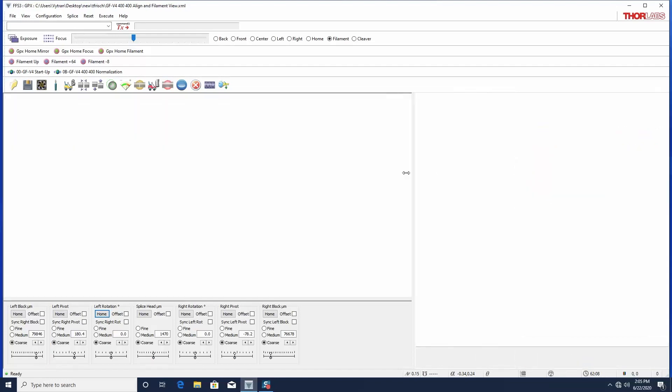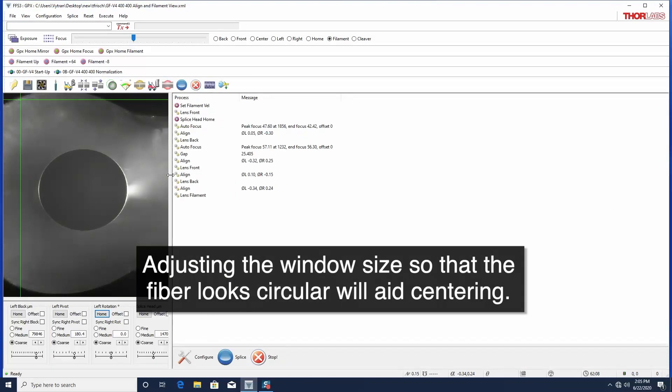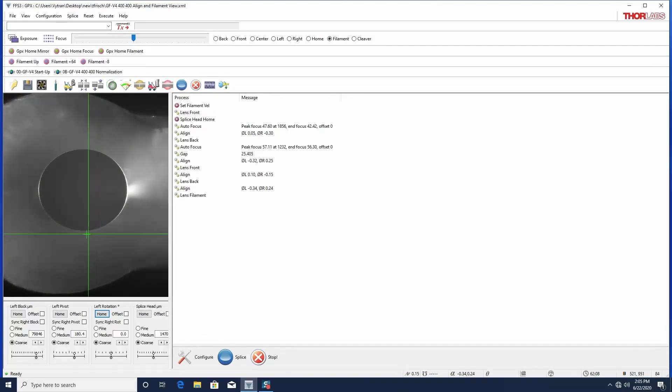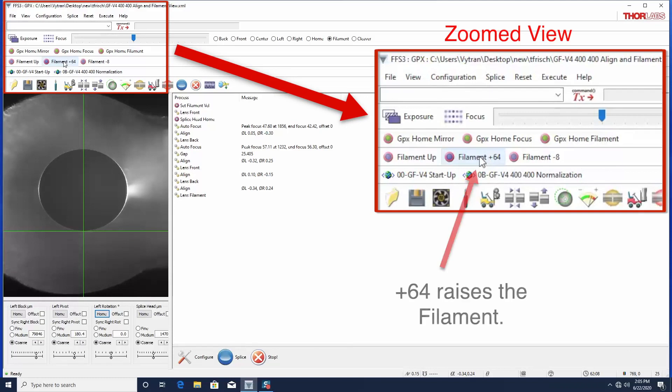Though not necessary, you may resize the viewing area so that it is closer to a one-to-one image. Place the cursor so that the horizontal line is tangent to the fiber. Raise and lower the filament until the vertical line normally intersects the filament housing.